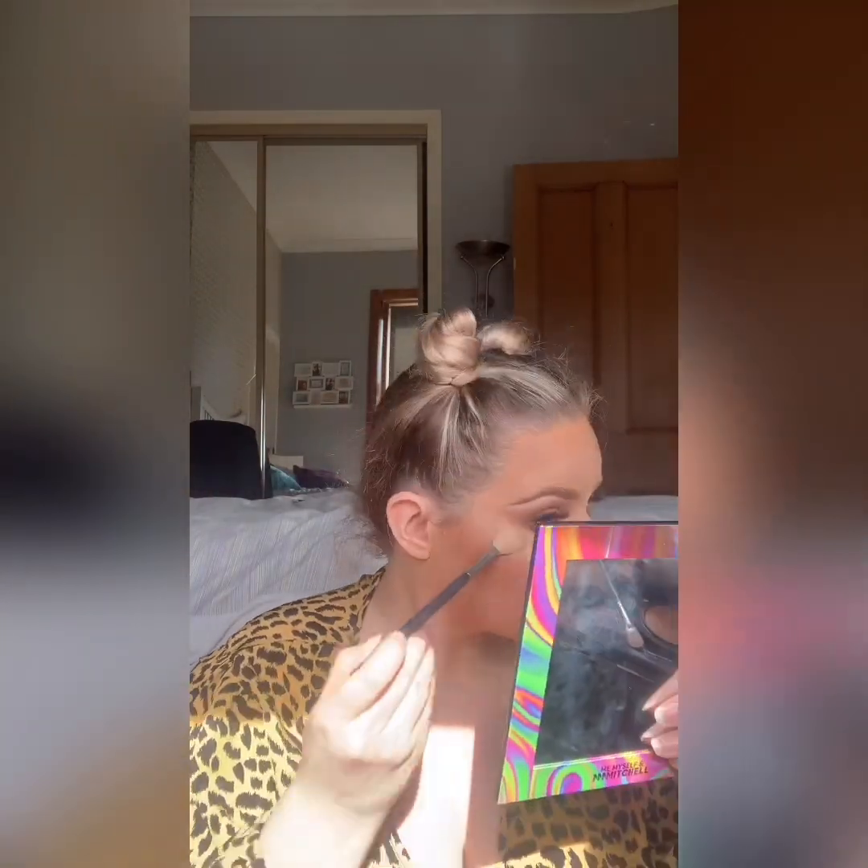Doll Beauty highlight in Shine Bright — absolutely amazing. I just love it, it's so good. I use it for eyeshadows, I use it everywhere.